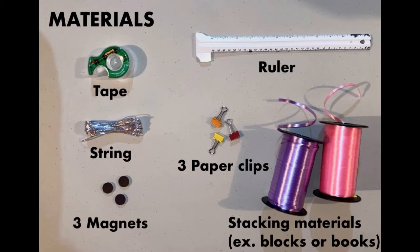Here are the materials you will need for this experiment. You can use blocks, books, or any other material that works for stacking to hold up the ruler.